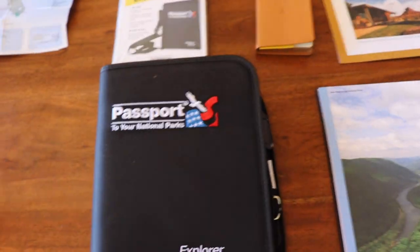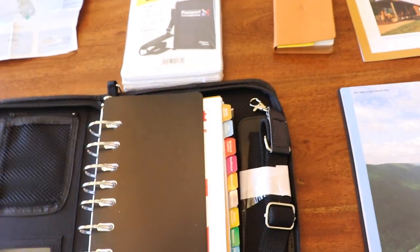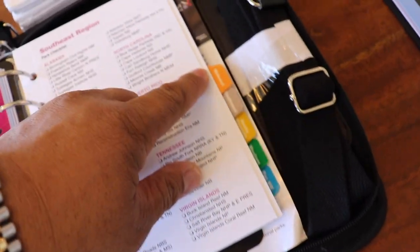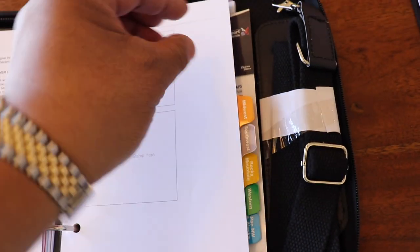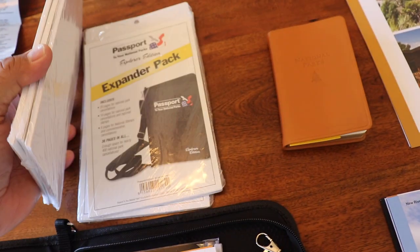The second option is this binder — the Explorer Edition. It also organizes the parks by regions. Same idea: you get a stamp and put the cancellation stamp with the date on it. I have expander packs for this one too because I wasn't quite sure.